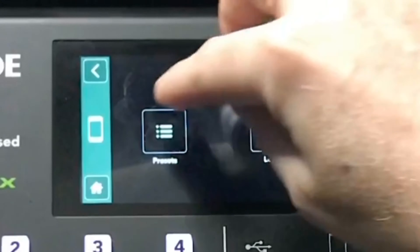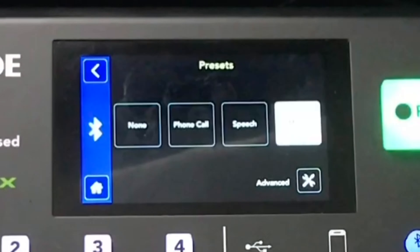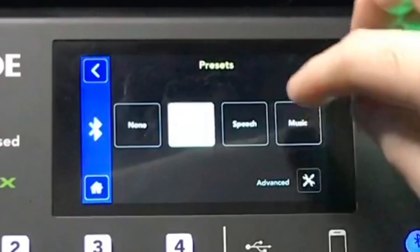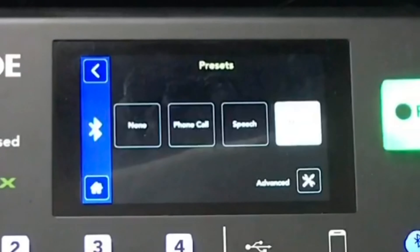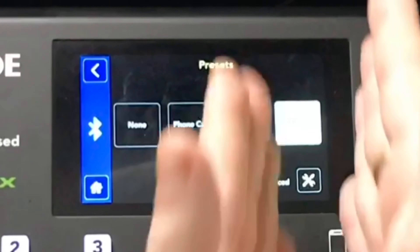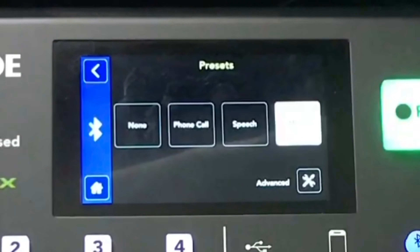Bluetooth follows the same pattern with its own volume control — you can add up to 6 dB. The presets are similar to USB: you can turn it off completely, set it to phone call mode, speech mode, or music mode. Since this is also the auxiliary input on the rear, I leave it in music mode because that's where I plug in my DJ controller.